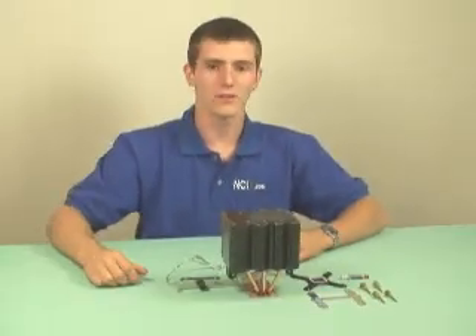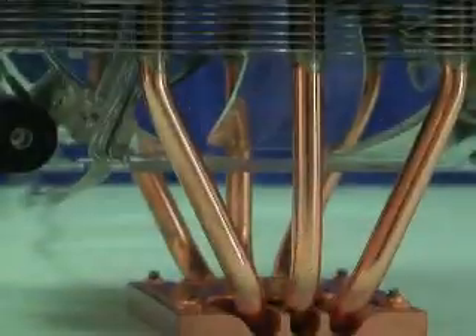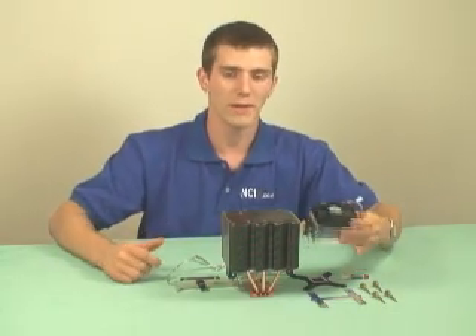For a closer look at the Tunic Tower, you can see that it uses a very large 120 millimeter fan in the middle of two sets of fins. Compared to a standard AMD socket 939 stock heatsink, you can see that it is quite a bit larger.